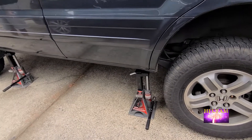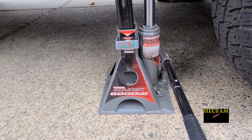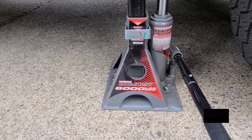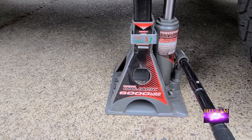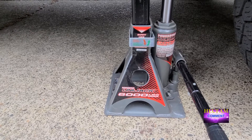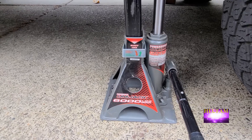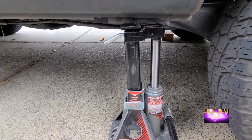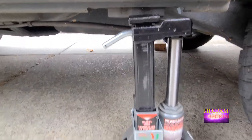Today I'm going to do a demo on the unit jack. It's a three-ton or 6,000-pound unit jack, made by Powerbuilt. I am not sponsored by them in any sort of way, but I'm just doing a review on this. I bought two — it's got the bottle right there and the jack right by the side.